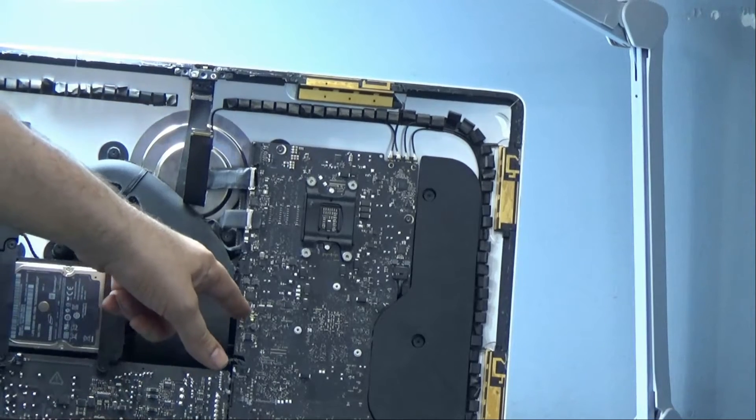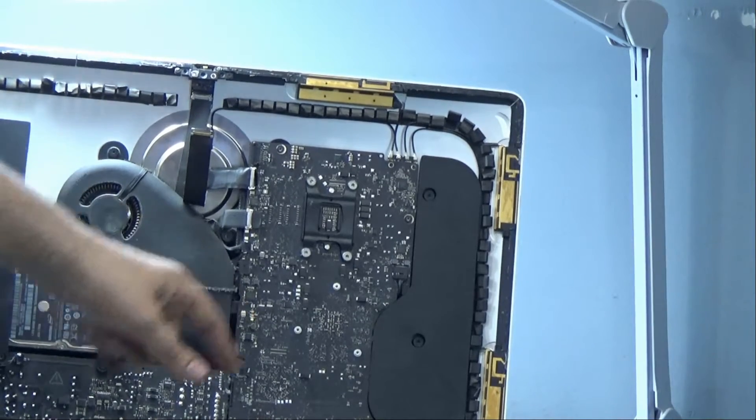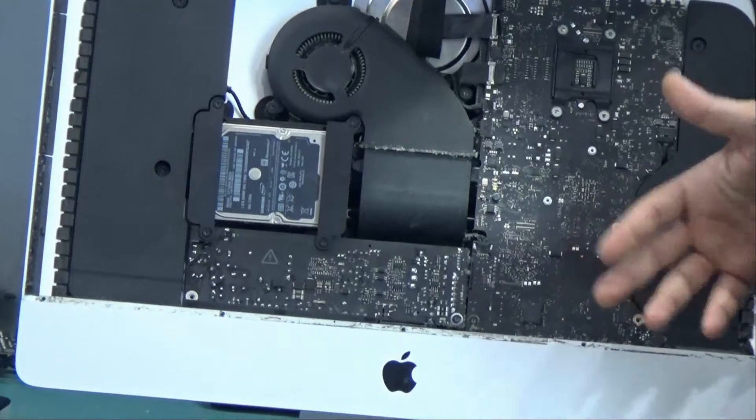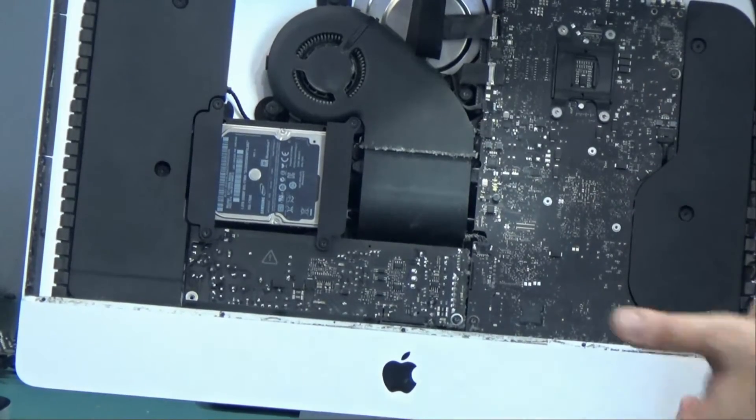I press the power button but we do not have a second light, and that's a good indication that it's a problem with the power supply. We're going to go ahead and change the power supply and see if we can get this iMac to work.